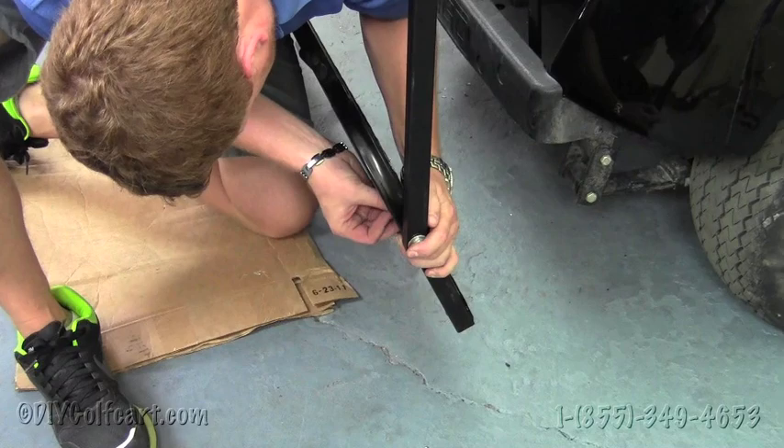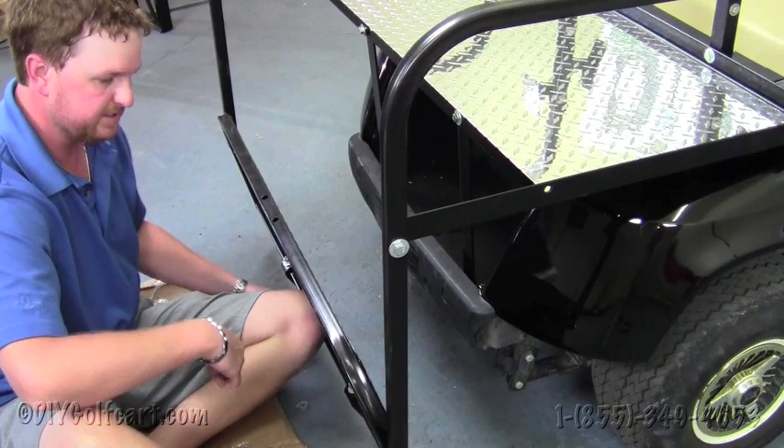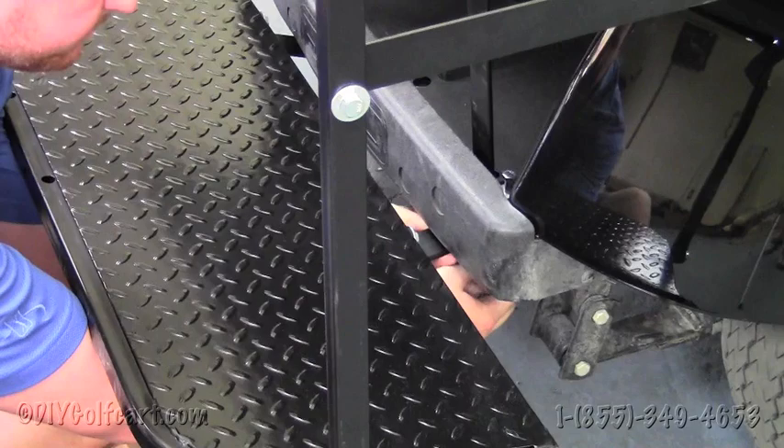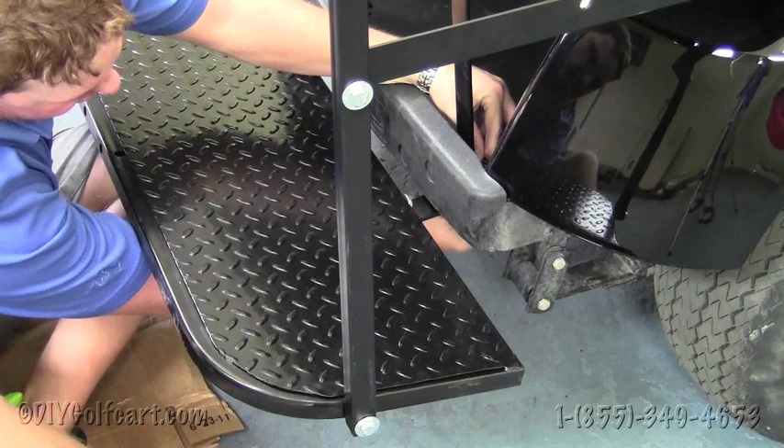Do that same task to the other side. Once we've got the two bolts in place on the side of the footrest, we're going to slide it up and line it up with the down support bracket bolts. Put a washer and a nut on the bottom, then move right along to the other side.